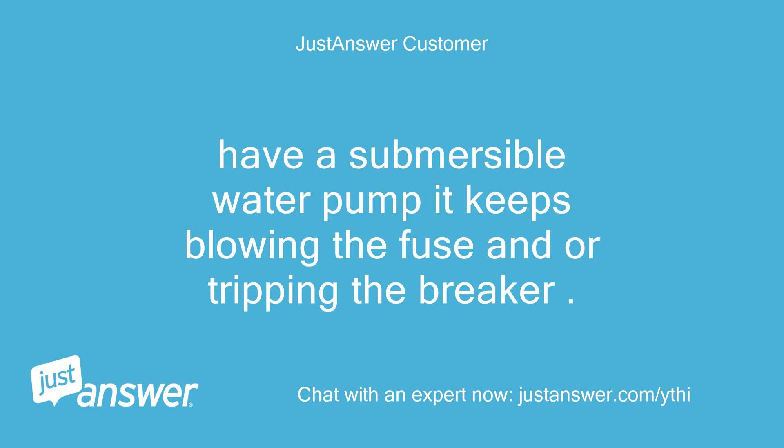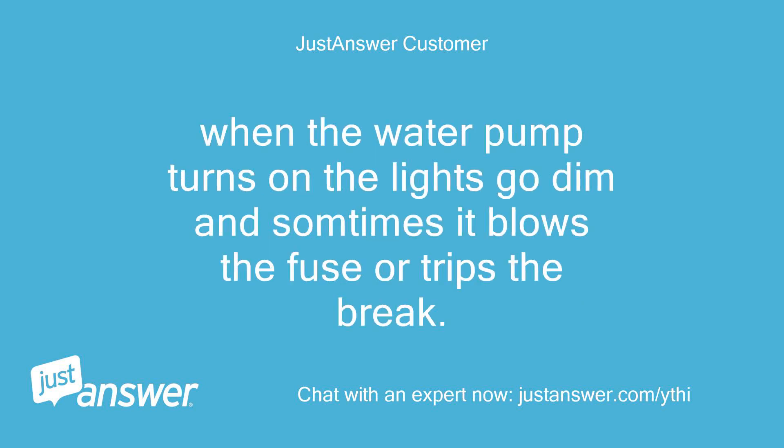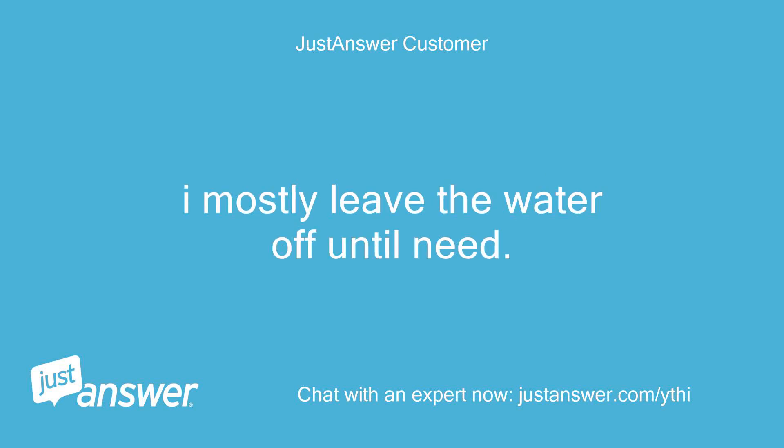I have a submersible water pump that keeps blowing the fuse and tripping the breaker. There is a pressure switch, then a switch with a 15 amp screw fuse, then the electric box with a 15 amp breaker. When the water pump turns on, the lights go dim and sometimes it blows the fuse or trips the breaker. I mostly leave the water off until needed.